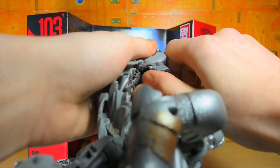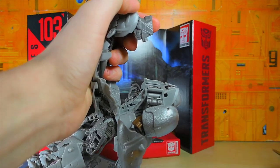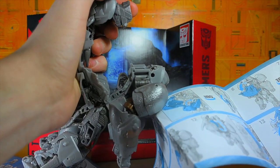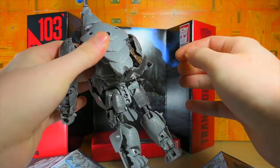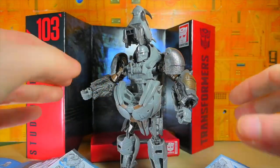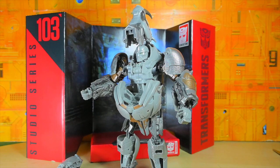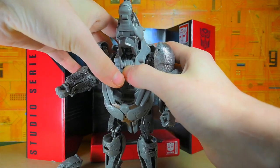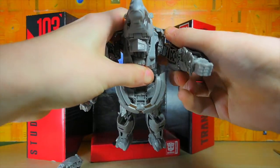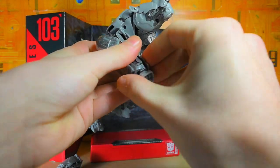It looks like it's supposed to swing up based on the instructions but it was jammed. I literally moved it off screen and then figured it out - that wasn't too hard. This is supposed to come up, there are a couple of tabs right there, so you close that up. Now we have this monstrosity - oh my god, what have I become? Actually he looks like the Rhino from Amazing Spider-Man 2 right now. This part comes down here and clicks into place like so.